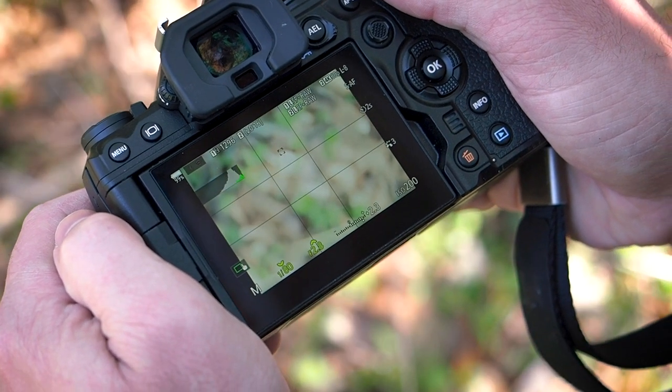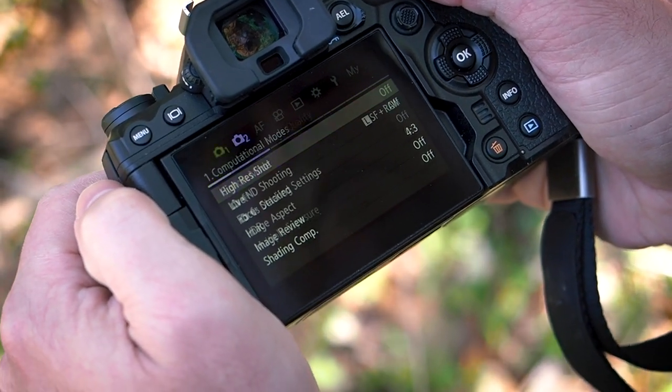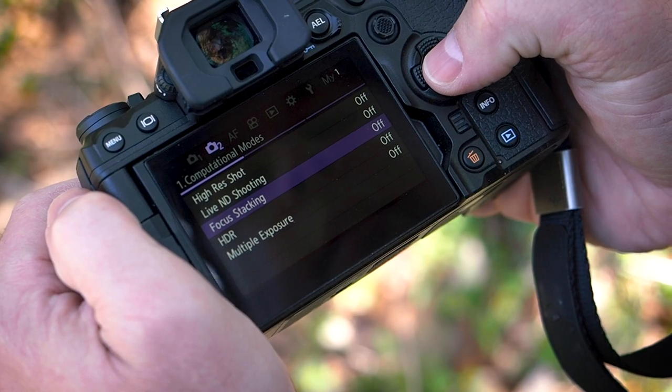With the OM-1, I can do all of that in camera with the press of a button. To enable focus stacking on the OM-1, press the Menu button, navigate over to Camera Menu 2, and then down to Focus Stacking.